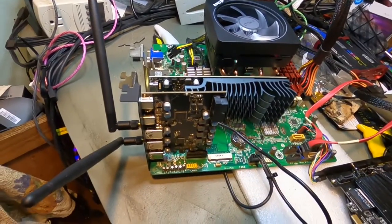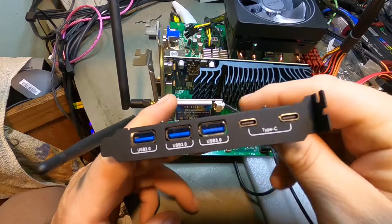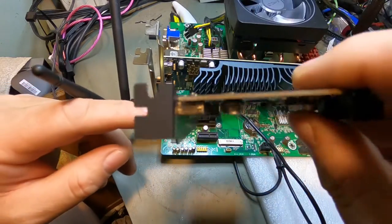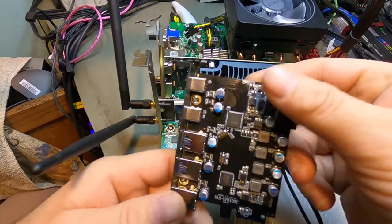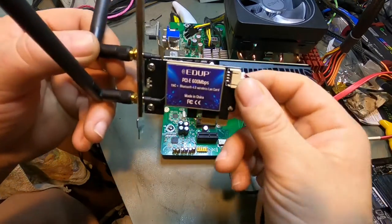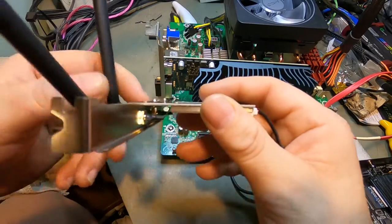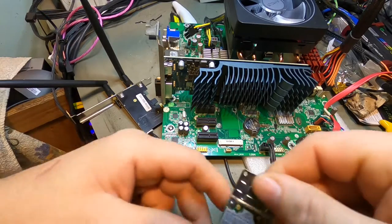I've got the CPU cooler installed now and played around a bit more. There are a couple of add-in cards to show. The first is a USB-C add-in card with three USB 3.0 ports on it, plus a connector for a USB 3.0 front header — which will work for our case swap. No external power is needed on this card, allegedly. We'll find out.